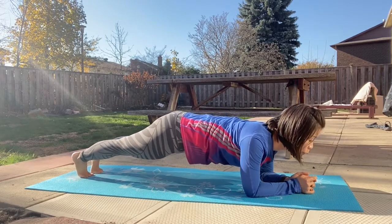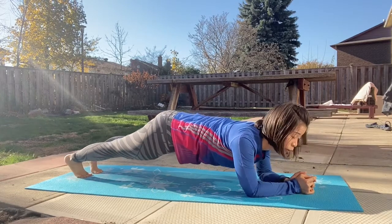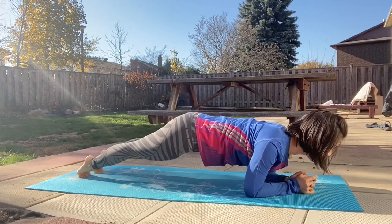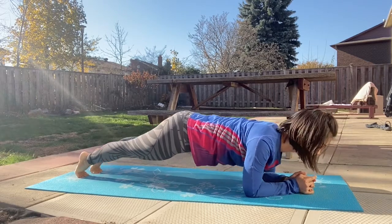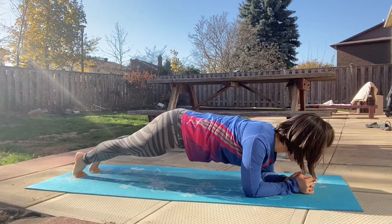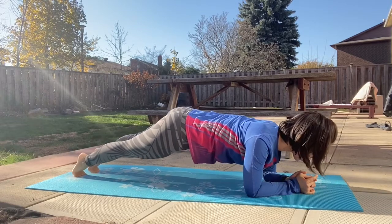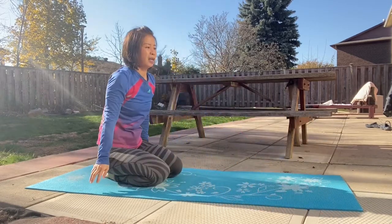Let's shift our body forward and back. Let's do it 10 times. 10, 9, 8, 7, 6, 5, 4, 3, 2, and the last one. Come back to the core. Beautiful. Next exercise.